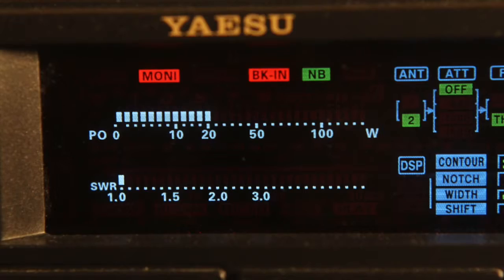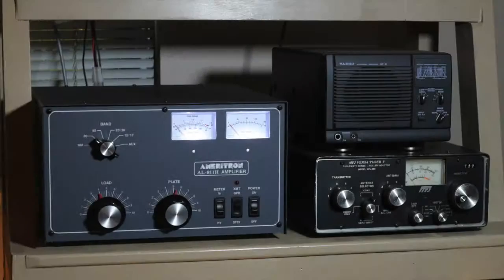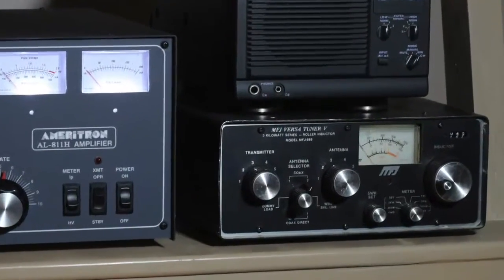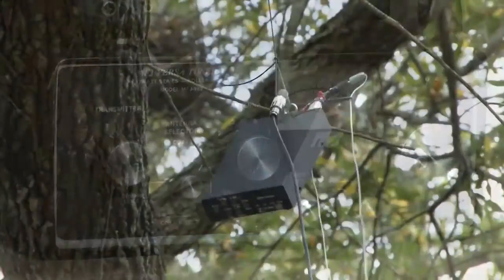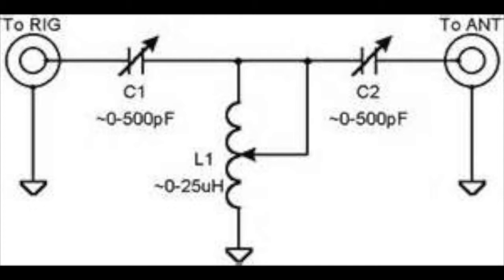56 or 74 feet is a convenient length for a field dipole. If you hang up some wire fed with coax and try to tune it with a tuner at the radio, you will have poor results. Your tuner must be at the feed point of the antenna. Technically, it must be an antenna coupler, not a feed line transformer.